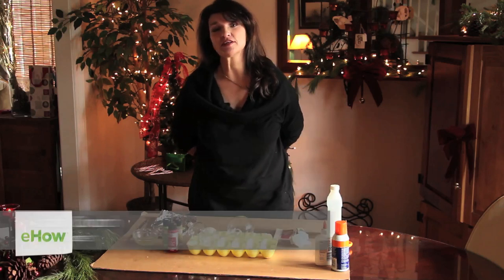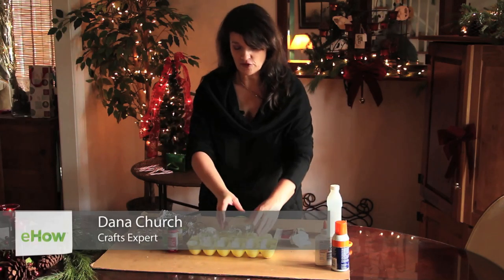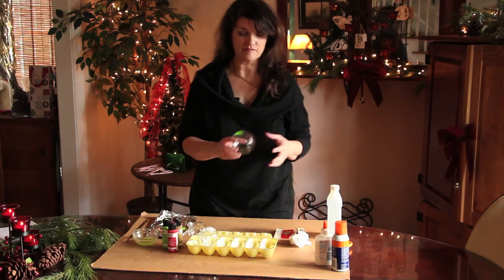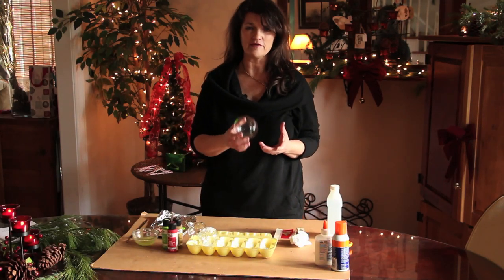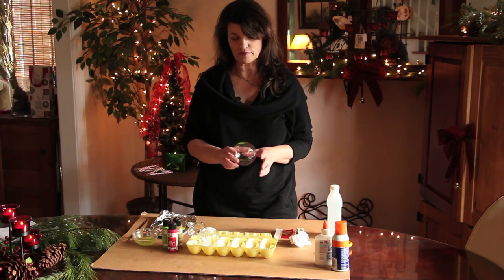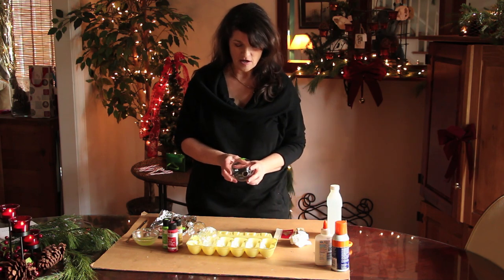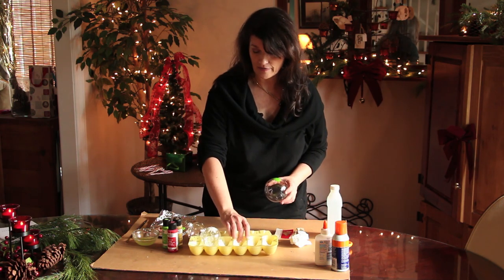Hi, my name is Dana Church, and I'm going to show you today how to paint glass ball ornaments. First of all, what you have to do is go out and get your glass balls. They are pretty readily available. It was a little bit harder this year for me to find them where I was going, but I'm sure you can find them around. They're just clear glass balls like this, and they are getting pretty popular.